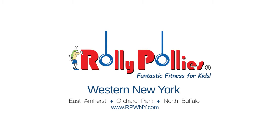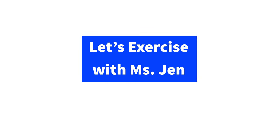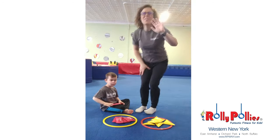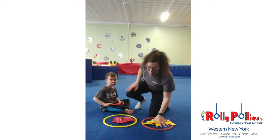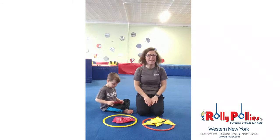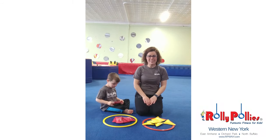All my friends are here with me. Hi friends, Miss Jen here. I'm here with my son Maxim and he's going to help us do this little quick game and exercise. I hope you can join along.